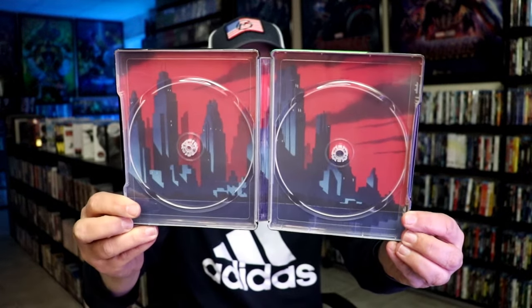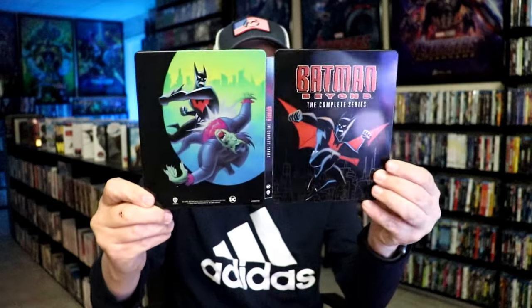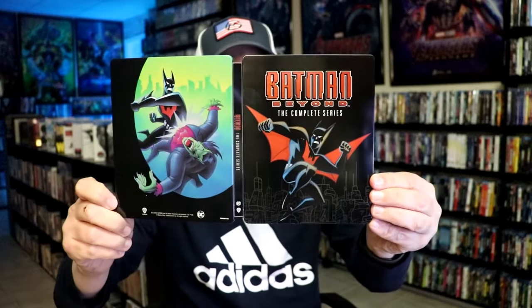And then we have some really nice looking inside artwork of Gotham. Overall, I think this is a beautiful looking Steelbook. I'm very happy that I was able to find this in store.